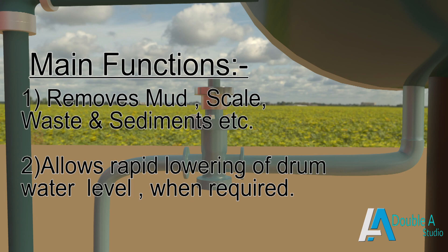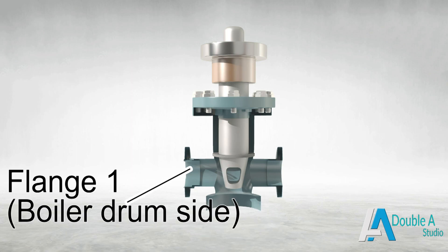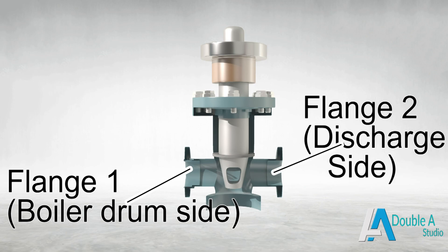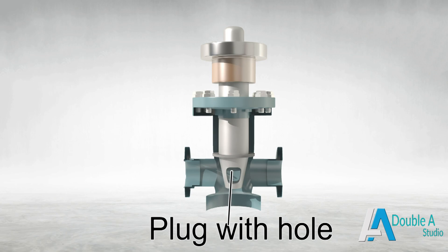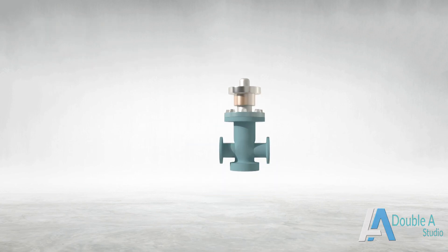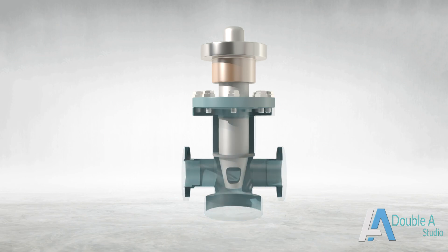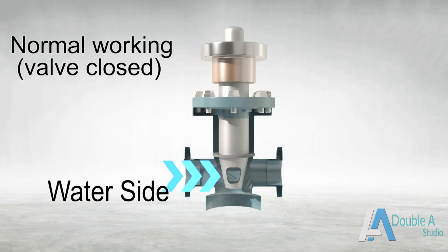It allows rapid lowering of water level in the boiler if accidentally it becomes too high. It consists of a casing having two flanges at their ends — one attached to the boiler drum and the other attached to the outlet pipe carrying blow-off water. For isolating inlet and outlet pipes, it has a plug with a hole in it. The complete valve body is attached with a rotating mechanism. During normal working when blow-out is not desired, the valve is kept in closed condition by rotating it such that the solid part of the plug comes in line with the outlet pipe.